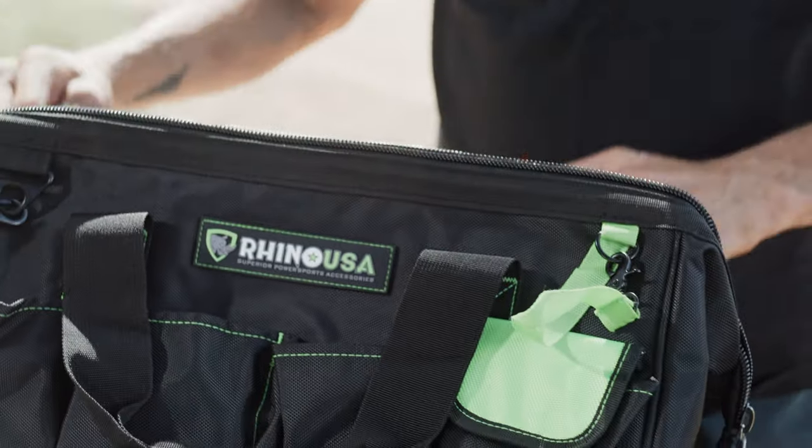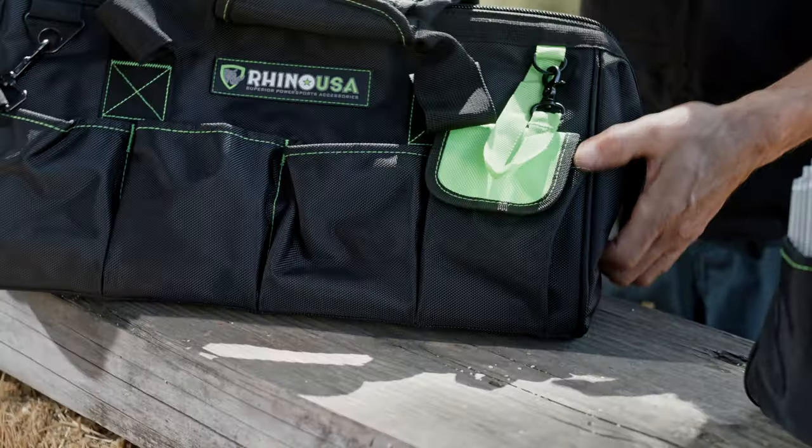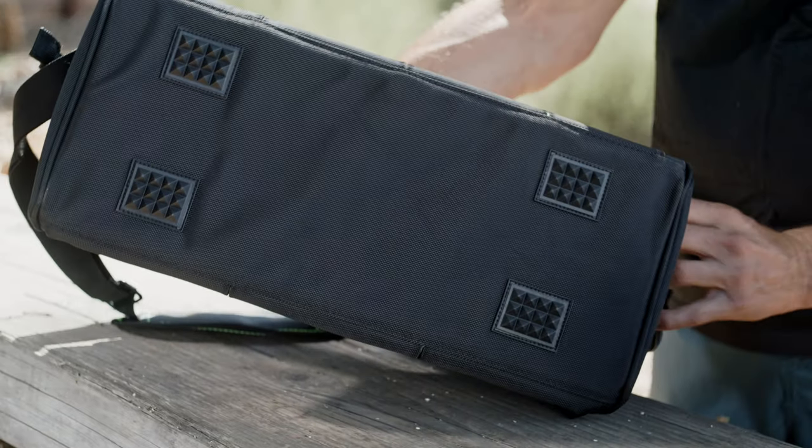There are two massive carry handles as well as a shoulder strap option, and two heavy duty zippers so you can get in and out of the bag quickly. The bottom of the bag has four non-slip pads to keep the bag from sliding off your hood or trunk.